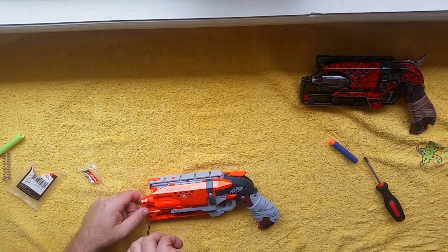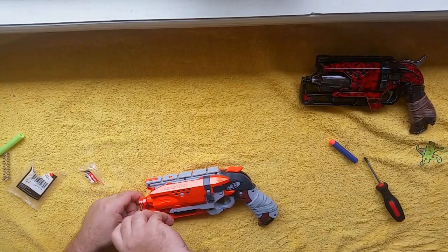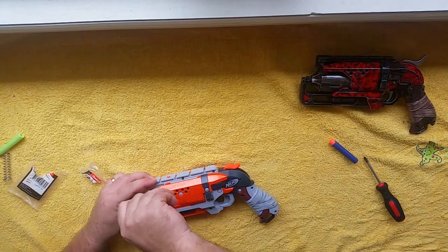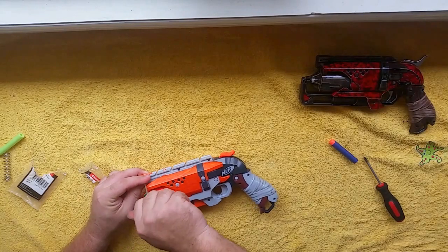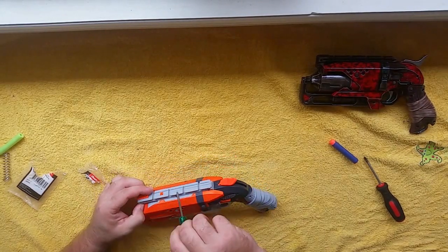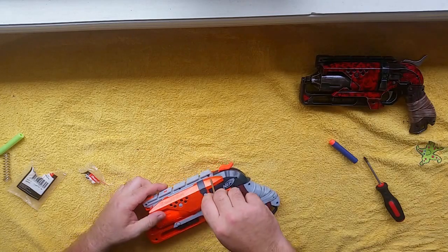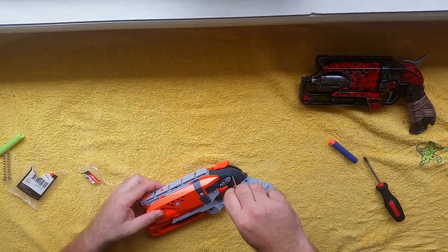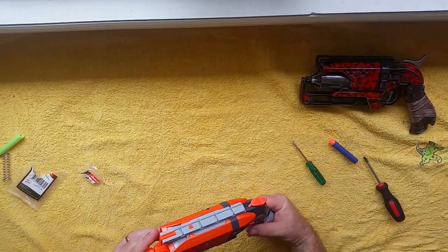This is probably the quickest and easiest mod video I've done. The Hammershot is really popular because it's one-handed — people do dual wielding, which gives you a bit of a cowboy feel. You can get holsters too; there's a 3D printed one I found through a seller called Custom 3D Nerf on eBay — just search 'custom 3D nerf' or '3D printed nerf' on eBay and you'll find it.